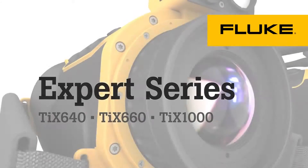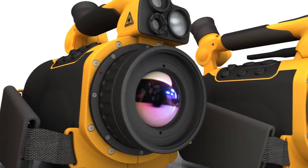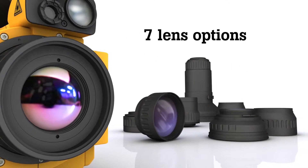Introducing the first set of cameras in the expert series. Capture detail from great distances, where it's safer, in virtually any setting, with a full range of optional lenses.